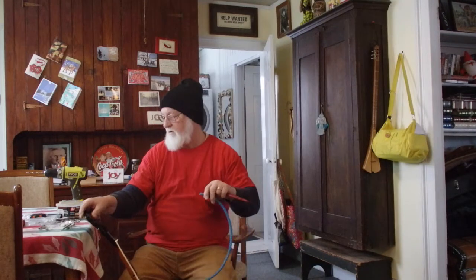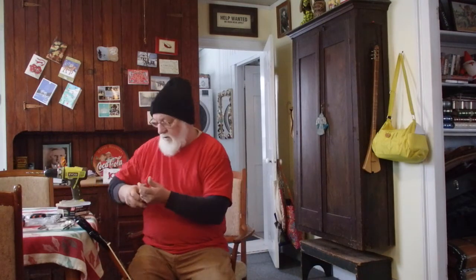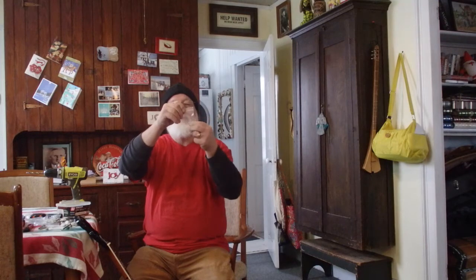So my next mission is to mount those, and I need to find a tiny little drill bit to drill out places for these little tiny screws to go into.